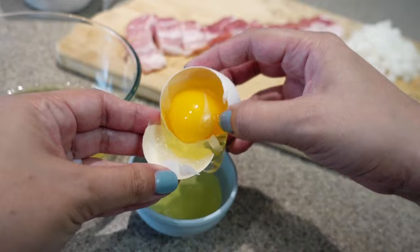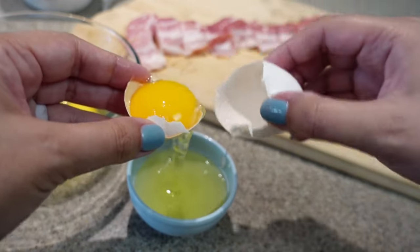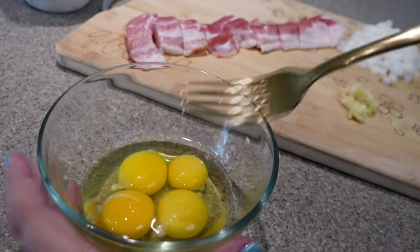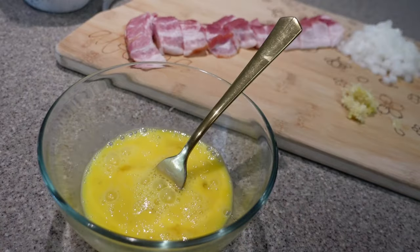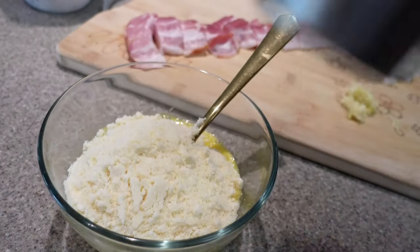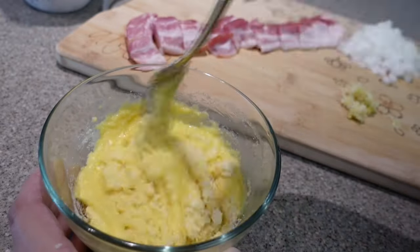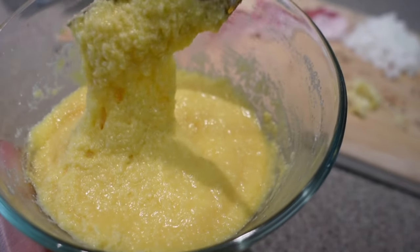To separate the egg white from the yolk I'm using the eggshell method, but you can use your hands or even a water bottle — whatever works for you. Once you've collected all the eggs in a bowl, give them a good scramble and add one cup of parmesan cheese. Mix them well together until they form a consistency similar to grits, then set this bowl aside as it will be added at the very end.